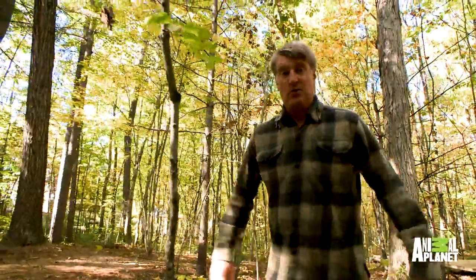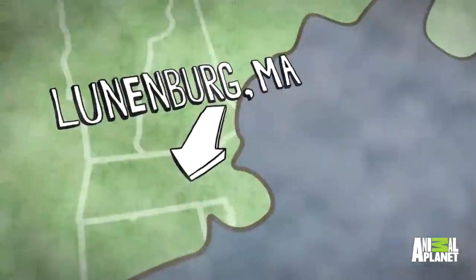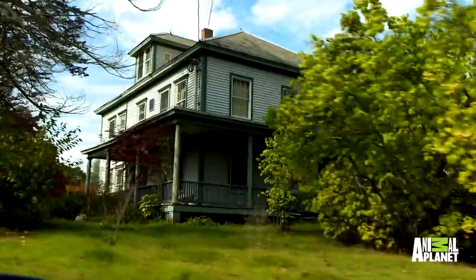Hey everybody, Pete Nelson here from Treehouse Masters and I'm ready to show you a first for Treehouse Masters. We are in Lunenburg, Massachusetts, a beautiful time of year. It's fall, the leaves are turning and I have for you what is a theater.